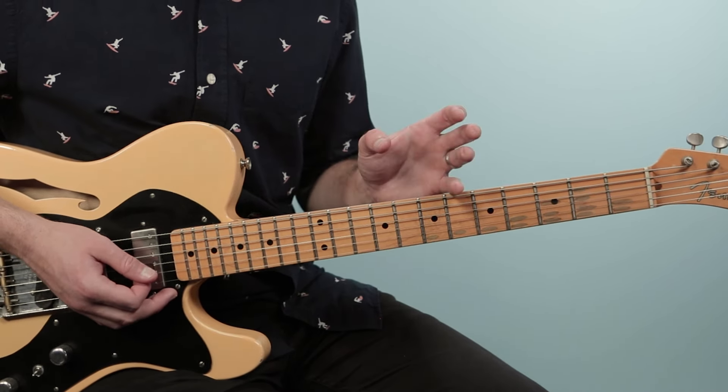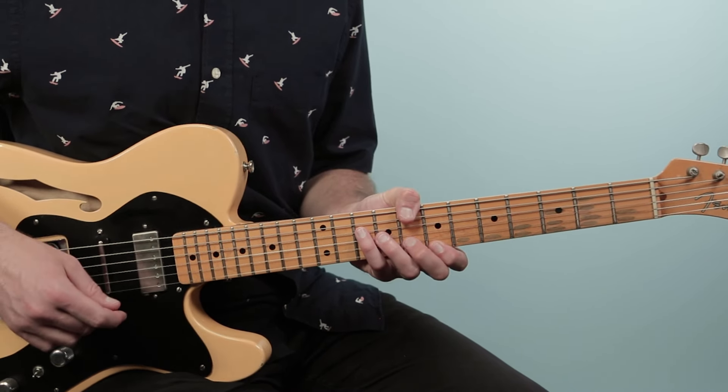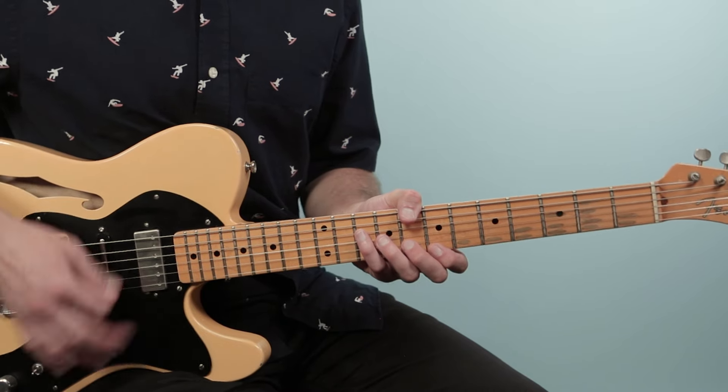On beat one there's a rest, and then on beat two you hit the B minor chord. So it's a rest on one and then a hit on beat two: one E and two and three and four and, one and two and three and four and. Then we go into these oohs — 'someone to be kind to' — and into the chorus. One, two, three, four.